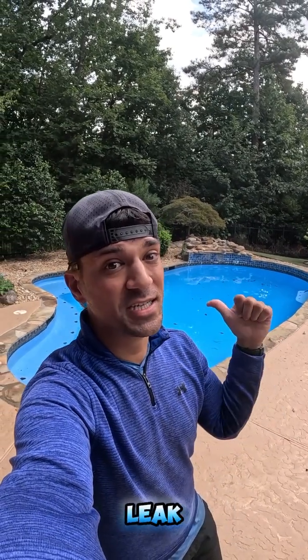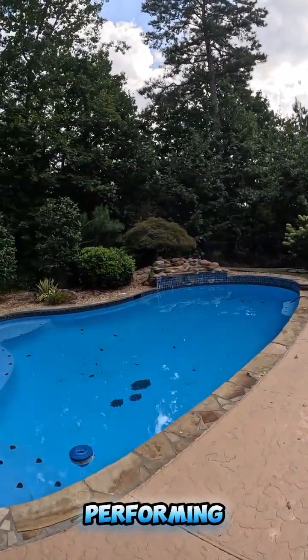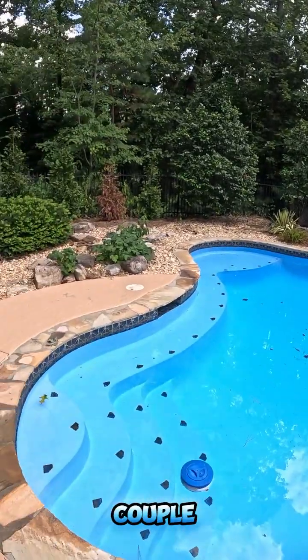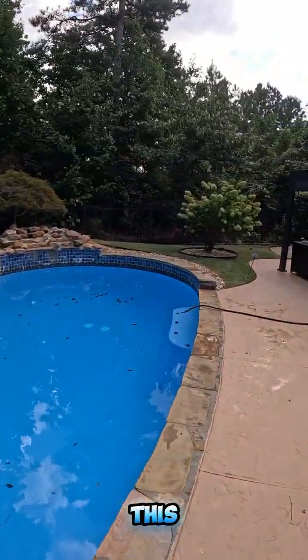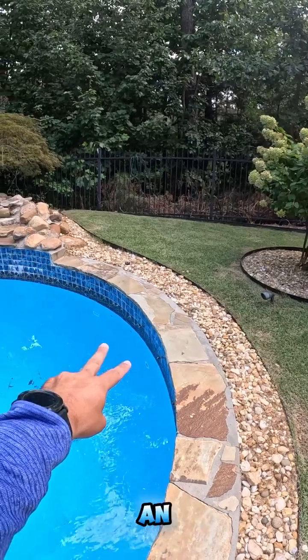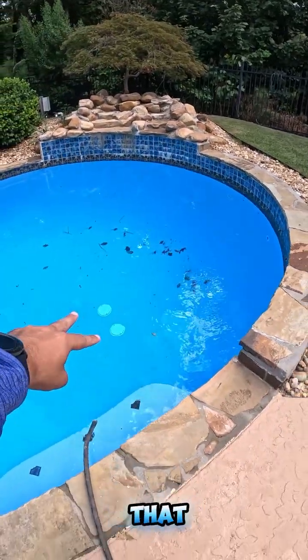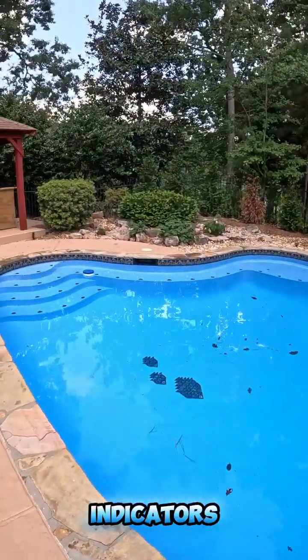We're back with another lead detection here in Atlanta, and this morning I've got another tip for you guys. Every now and then we have a job where we're performing a lead detection on a swimming pool just like this where it's clearly older. A couple of indicators of that are this older intricate tile — we really don't see that on new pools anymore. On the deep end you're typically going to have two return lines that are only an inch big right next to each other, and then we've got main drains that are within two feet of each other. So we've got a lot of indicators that this pool was originally built probably in the 70s or 80s.